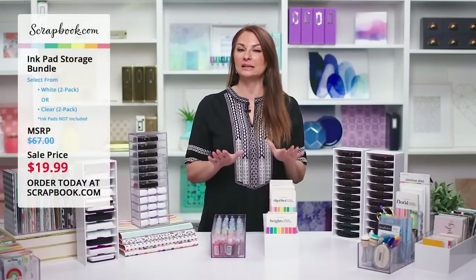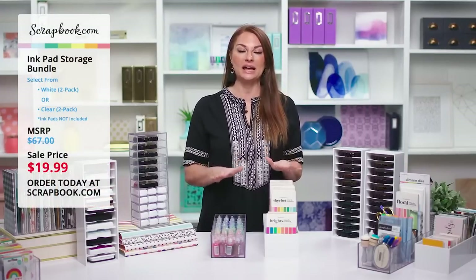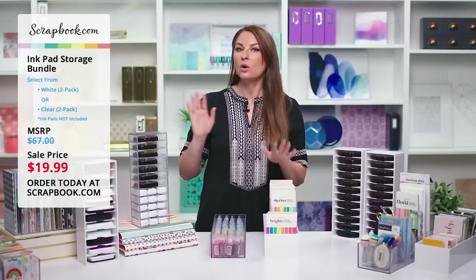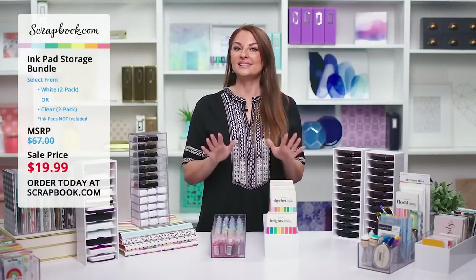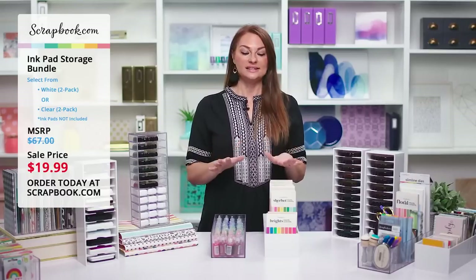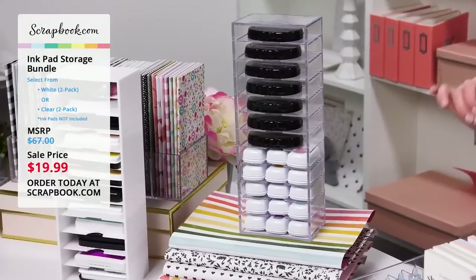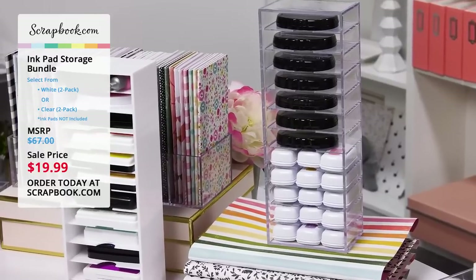Welcome friends, thank you so much for joining us. We are so happy and excited to share with you the special limited time offer on our ink pad storage bundle. If you've been looking for a way to store your ink pads or other crafty items, this is the solution for you. This sale is good for two days or while supplies last, so you're going to want to stock up on these bundles before they're gone.